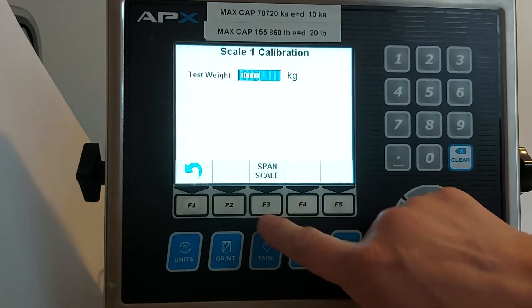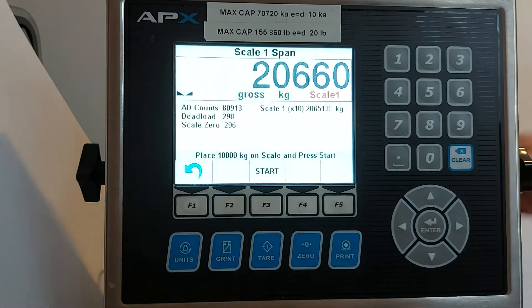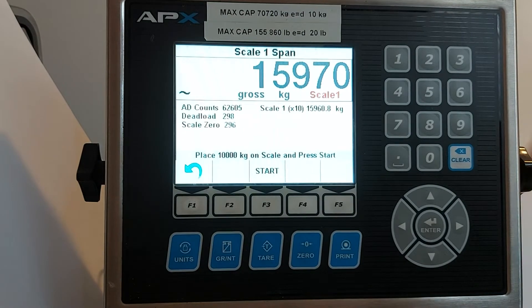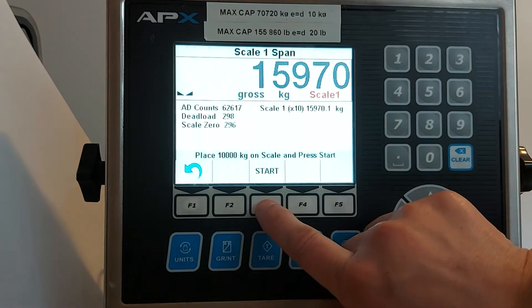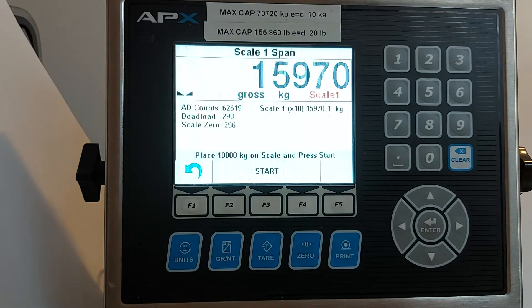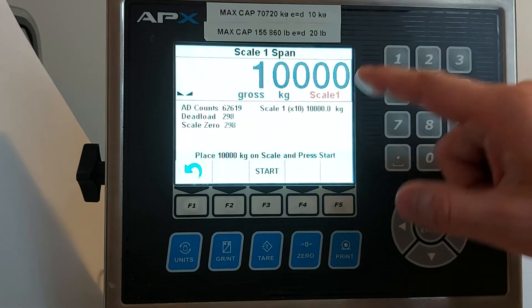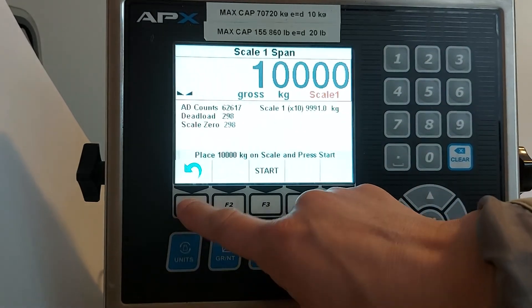Press span scale. You will put the weights on. Press the start key and the calibration will be complete. You will see the weight is equal to the weights you put on the scale. Press F1 to get out.